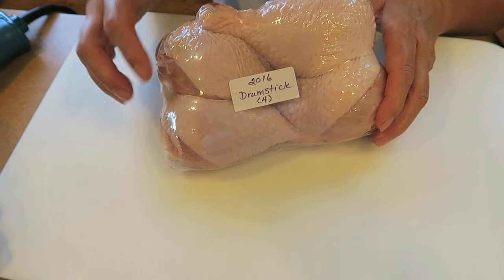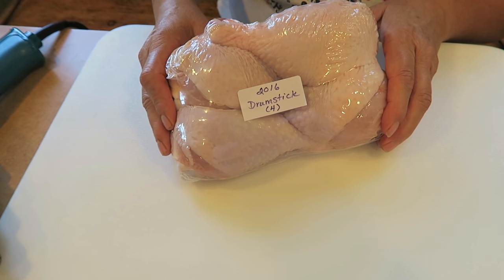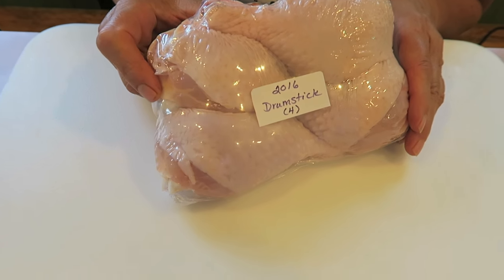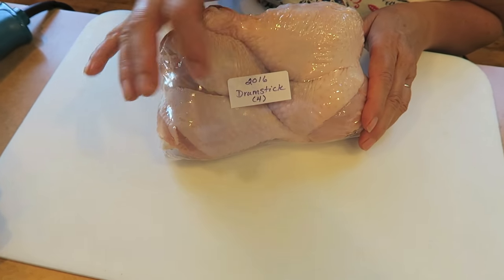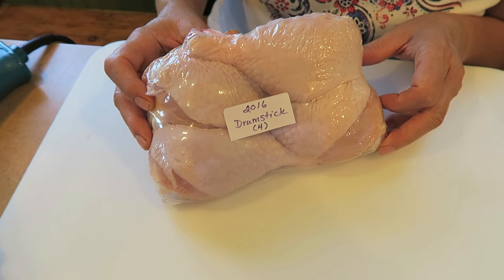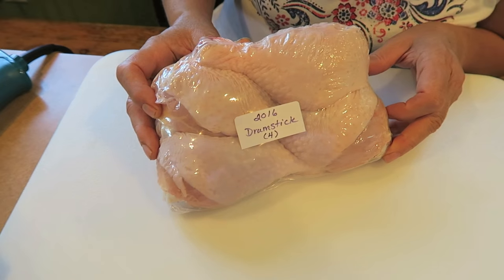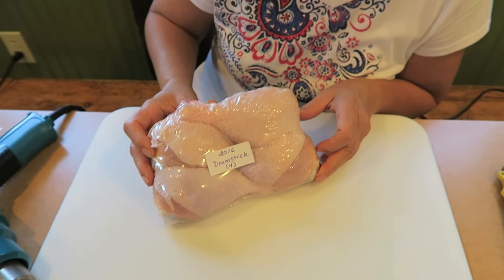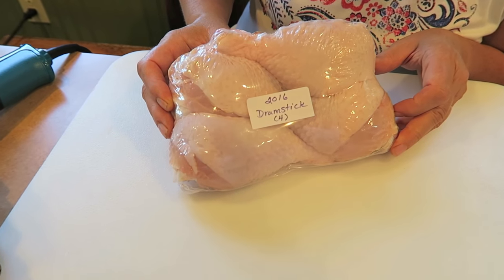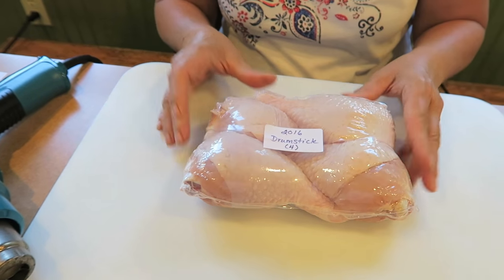I cut the freezer labels in half because I'm frugal — a half label is plenty. I always put the year because we have overlapping years of chicken in the freezer, then what's in it and how many. Usually we eat two drumsticks at a meal, but if I'm cooking two I might as well cook four — we can have chicken a couple of times that week or make soup with the other two. And we're all set for the freezer!